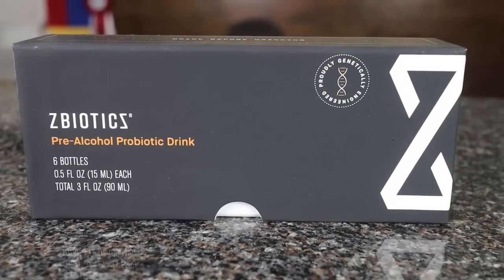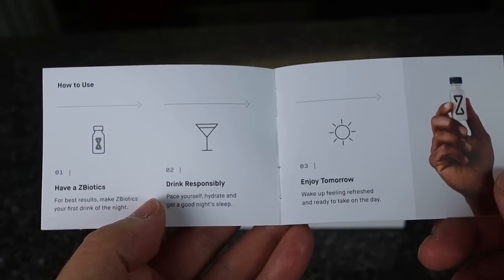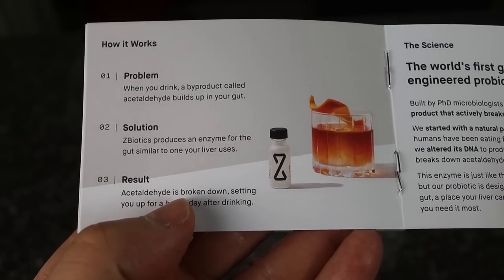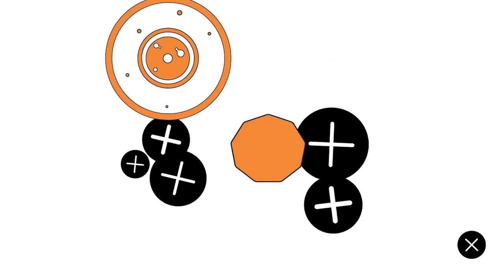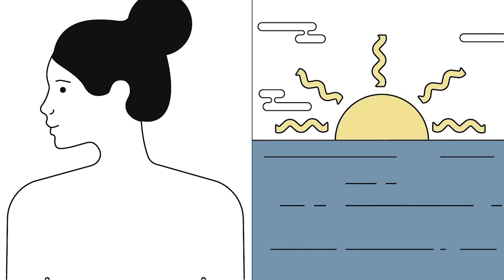ZBiotics, which is the sponsor for this video, is a probiotic drink that breaks down the by-product of alcohol called acetaldehyde, which is most responsible for rough mornings after drinking. I just drink a bottle 30 minutes before having an alcoholic drink, and while I enjoy a whiskey or two with my friends and family, it's working to break down the toxic by-product that's building up in my gut.